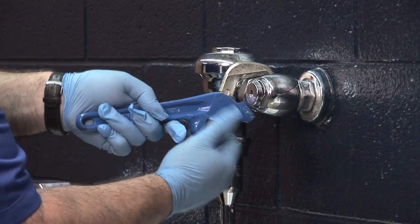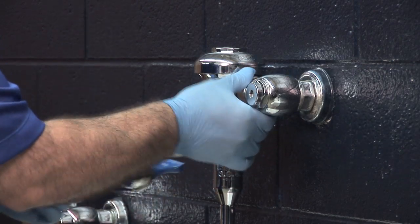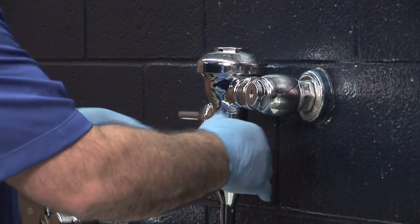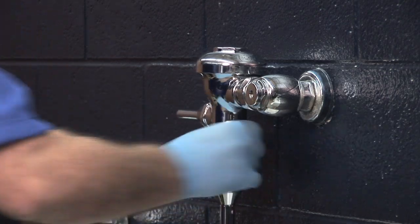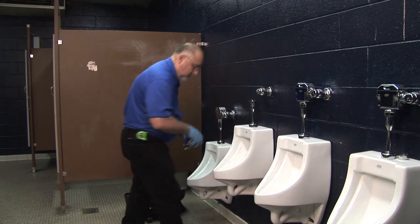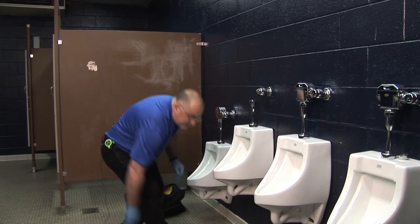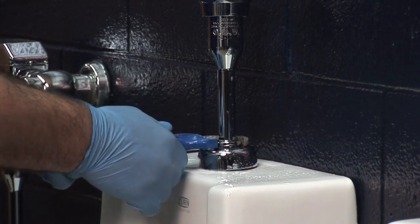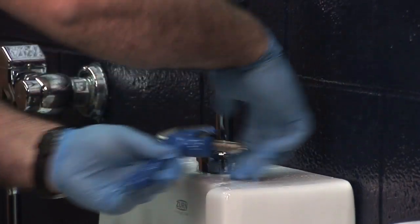The next step in the operation is to release the nut on the tailpiece and the vacuum tube. I'm going to loosen these up and just get them free. Now we're going to remove the vacuum tube, removing this nut down here.